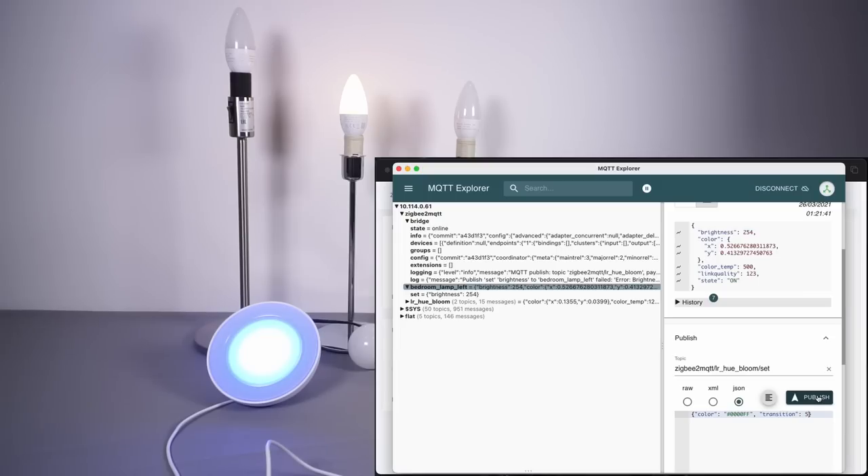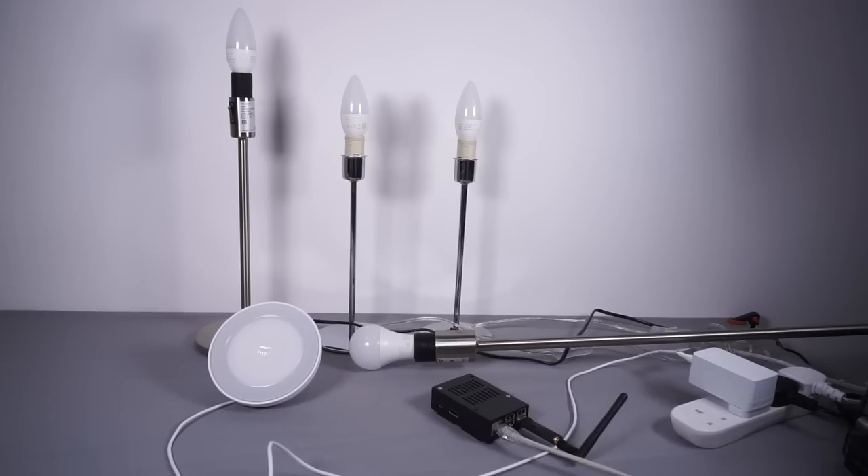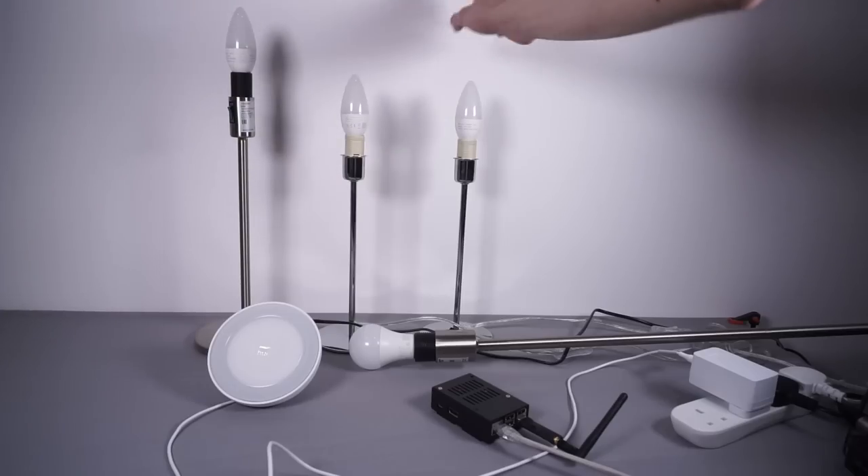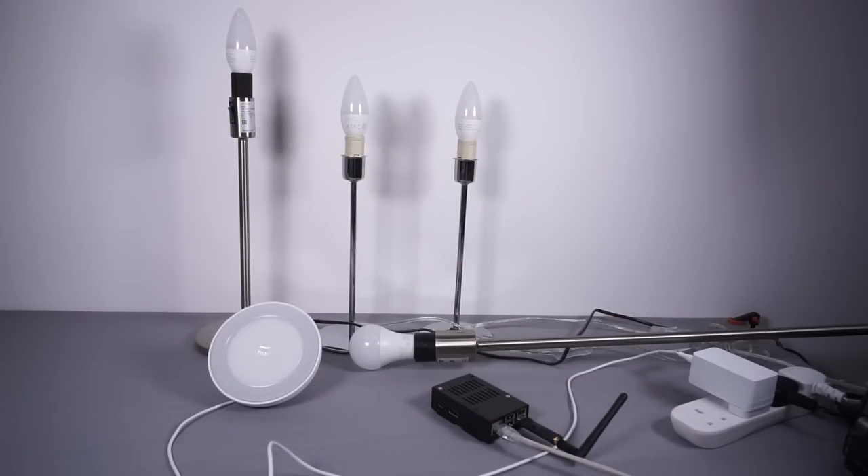What I'll now do is jump into Node-RED, build some flows, and come back and show them working. Ultimately the best way to control these will be using Node-RED, not manual MQTT Explorer or the Zigbee2MQTT web interface. So I'm now back and I've got Node-RED all set up. I've got all the lights as before, and just to give a rough concept and do some scenes, I divided them into three columns: left, middle, and right. This won't be a permanent system — the lights are going to be in different rooms — but this will be a good example to base the actual build off.